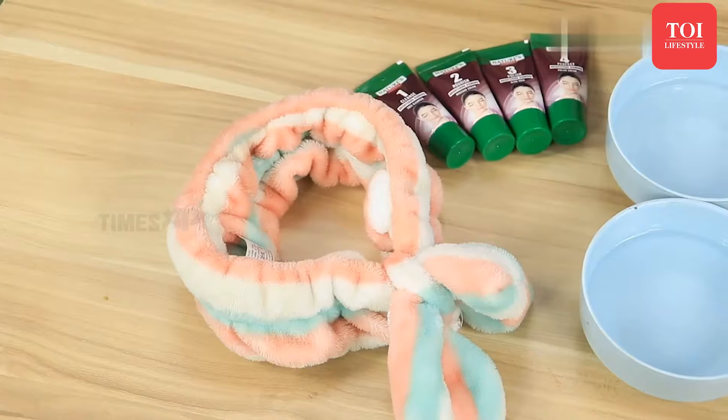Today I'll be telling you how you can do your facial right at home. All you have to do is grab these items and get started.